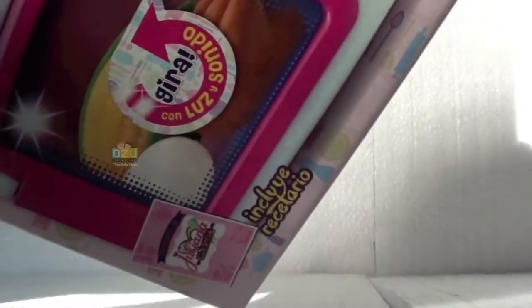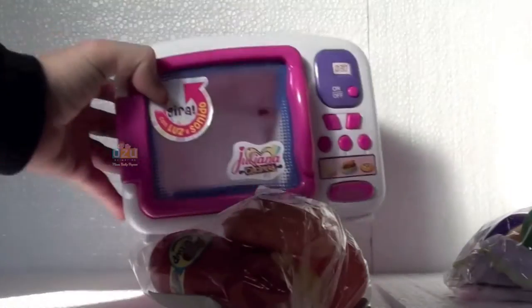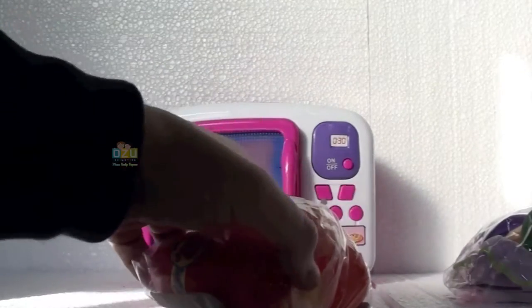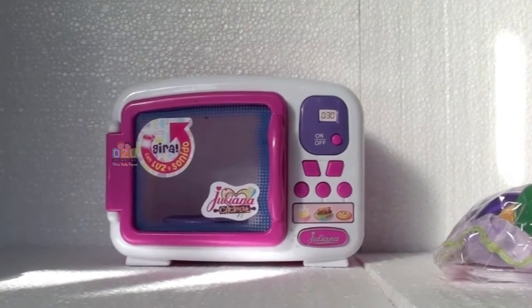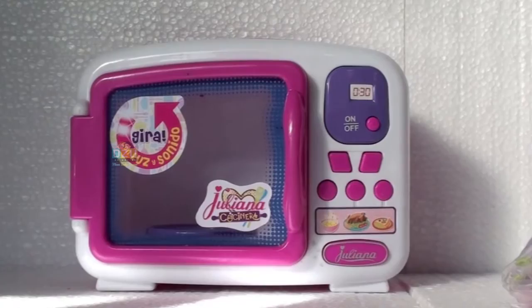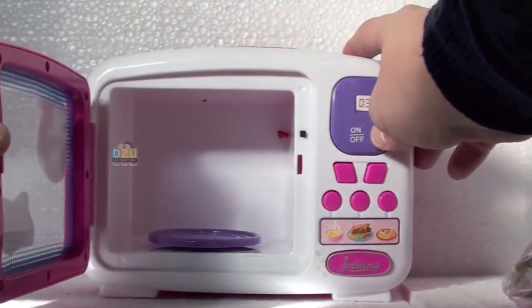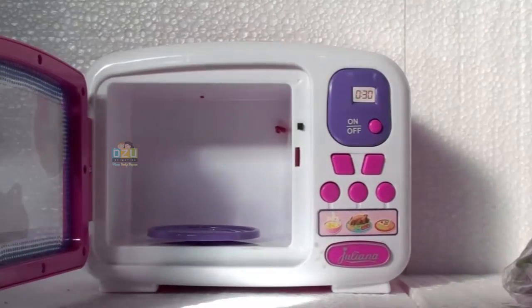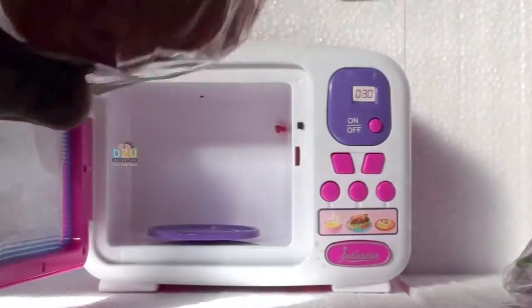Here we have this beautiful microwave, ready to use. It comes with two bags of food to play around with. This is the way you can open the door — you put your foot there, and when you press this button, you will see some lights and the food is going to rotate inside the microwave. Isn't it great?